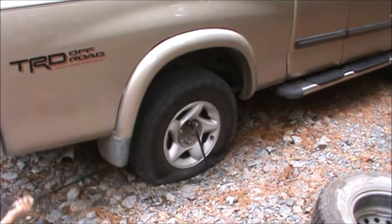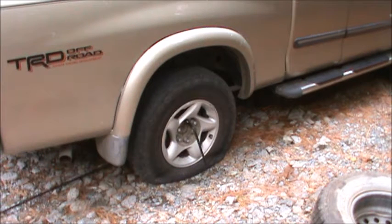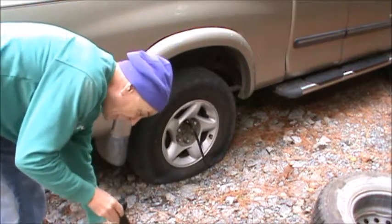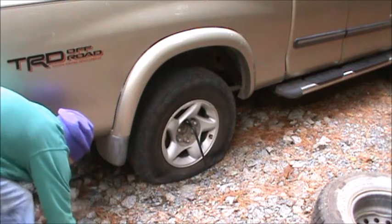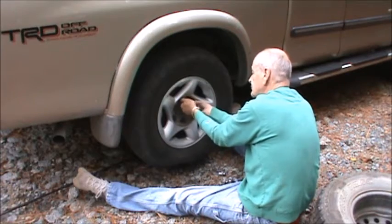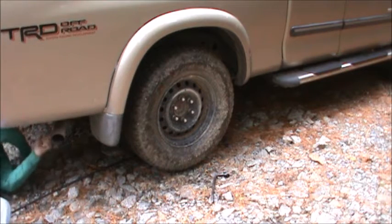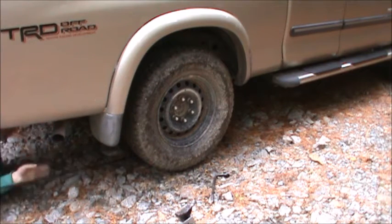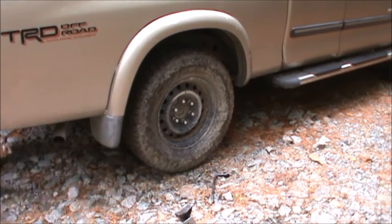Okay, there it goes. Do I look smarter now with a jack stand? I think I look smarter. Crank this thing up, take the weight off the jack stand, click the release — out it comes. And now we take the jack out.